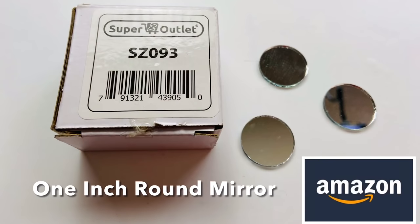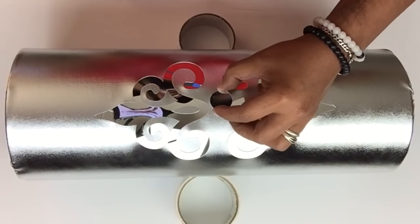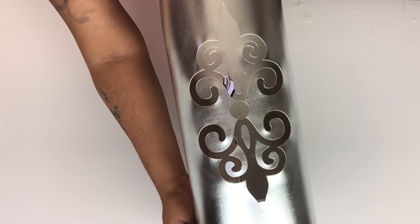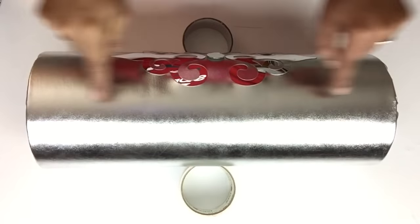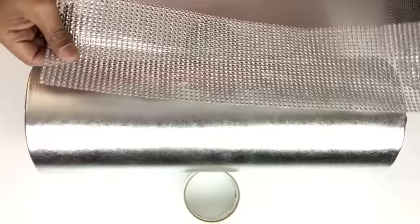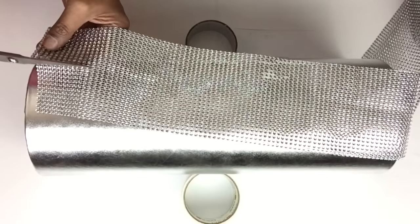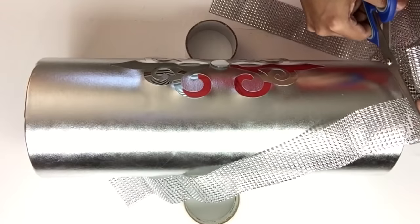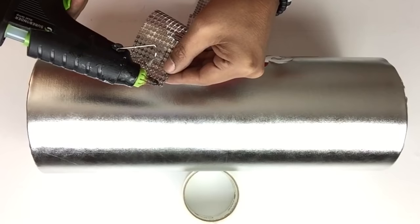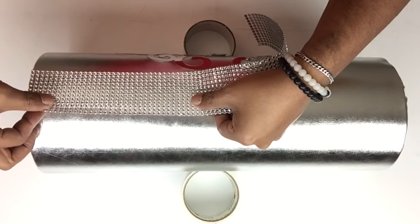In the center of each container, I'll be placing one inch round mirrors. I'll be gluing strips of diamond wrap on each side of the mirror cutout. Once I take my measurements, I'll be cutting it in the center, and I'll have strips of 12 rows of diamond wrap. I applied the hot glue underneath the diamond wrap so it won't be visible.